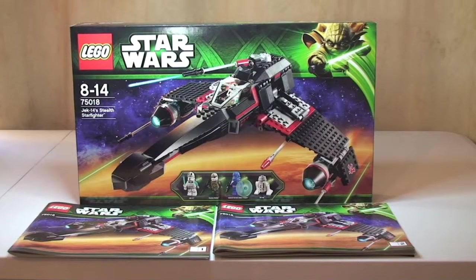Hello YouTube and LEGO Star Wars fans, welcome to my review of set 75018, this is JEK-14's Starfighter. This set is a 2013 set, has a piece count of 550 pieces, comes with 4 minifigures, and it retails in the UK at the LEGO Store Online for £59.99, or in the United States for $69.99.